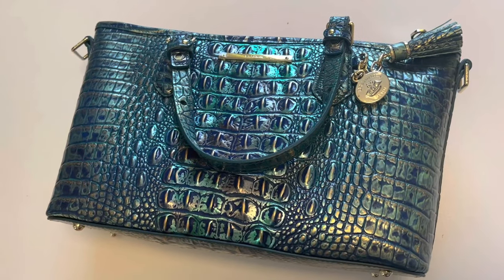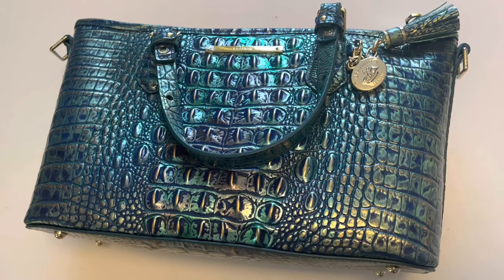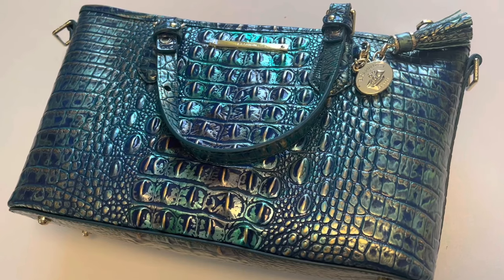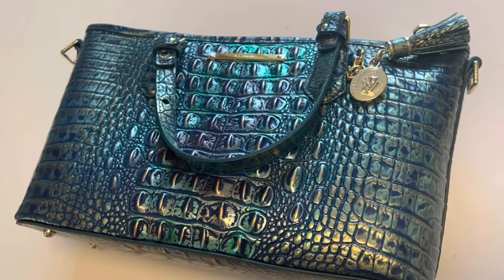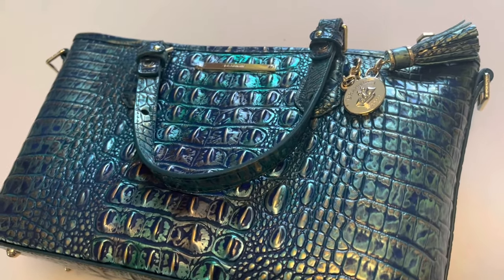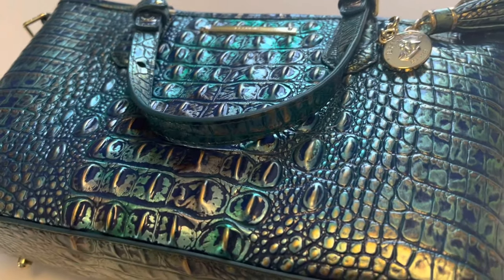I hope that you enjoyed this review of my new Brahmin bag. I love it — I'm so excited to carry it, and I think this may start a trend for me to purchase more Brahmin bags as long as this holds up over time. I love the construction of it, the simplicity of the design, and the colors. I could definitely see myself wanting more colors in this type of handbag. Thanks so much for watching, guys — I'll catch you in the next video.